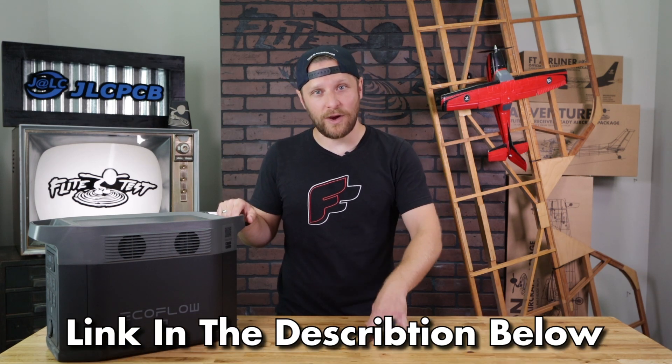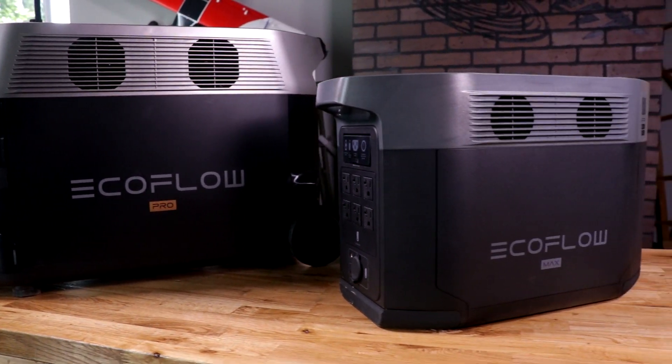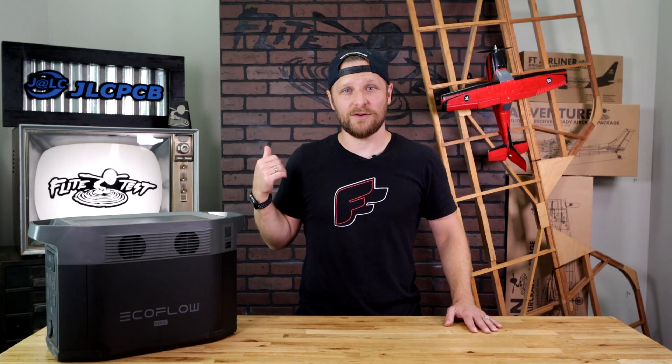EcoFlow is changing the game when it comes to portable power stations, innovating through eco-friendly power solutions that everybody can enjoy at home or on the go. Make sure you go over to the Kickstarter right now, support them, and get some amazing gadgets for all your power solution needs. We've been using ours for a long time now and wouldn't know what to do without them. Thanks for watching and we'll see you guys in the next one.